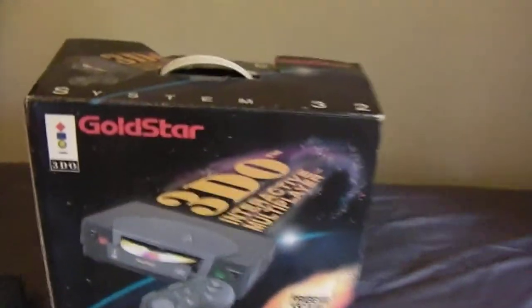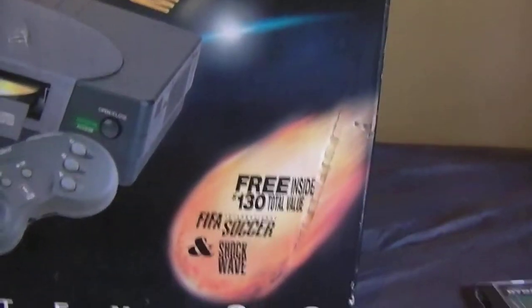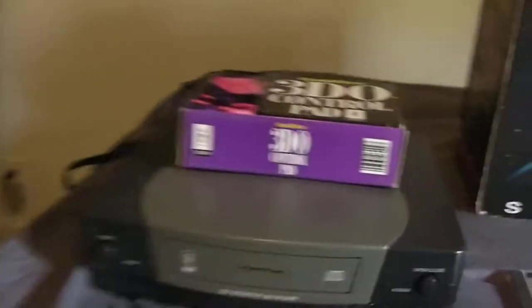It's in box, but not complete in box — it's not in fantastic condition. It's got wear on it, but it does have the styrofoam inside. No manuals or paperwork, and I don't know if it came with any. This is the Gold Star version packed in with FIFA Soccer and Shockwave, which I do have. FIFA Soccer has the 'not for resale' sticker on it, and Shockwave still has its black and white manual.